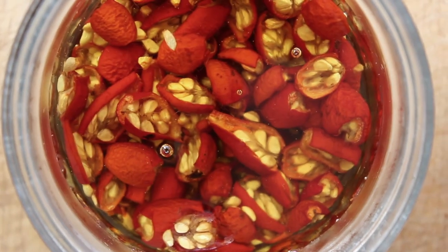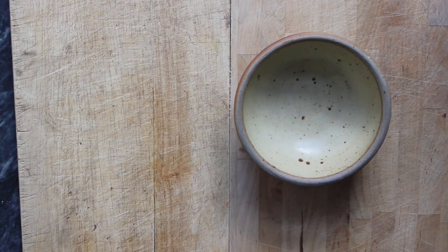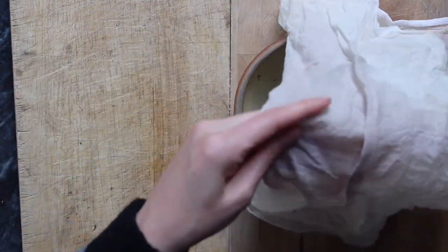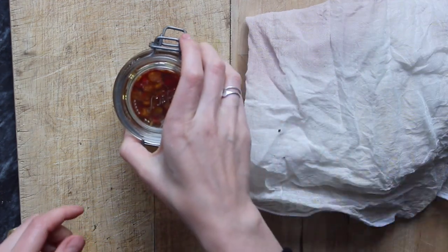I poured enough oil over the rose hips so they were all completely submerged, then sealed the jar and set it away in a cool dark place for about a month. I just set it on a shelf in my pantry and every so often would give it a bit of a shake just to keep everything moving and make sure the oil was becoming infused.